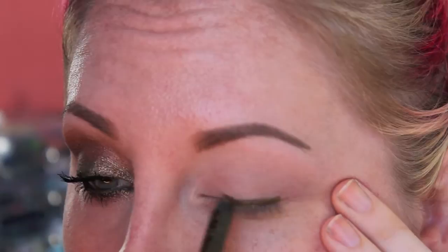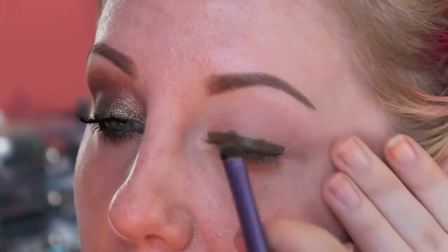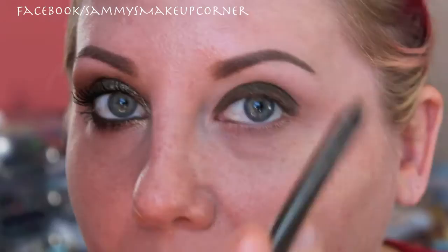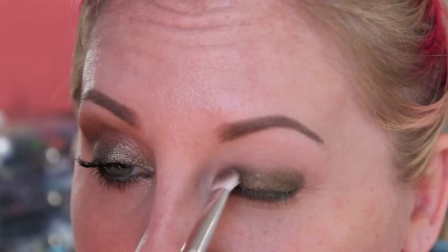We're just going to put that on the upper lash line and get that right into the lashes. Then I'm just going to take a flat brush — this is the Real Techniques eyeshadow brush — and just blend that out a bit. Then we're going to run that same color underneath the eye and blend that out. The next color we're going to start with is this nice bronzy color. Make sure you tap off the excess because these eyeshadows are extremely prone to fallout, in this palette in particular.